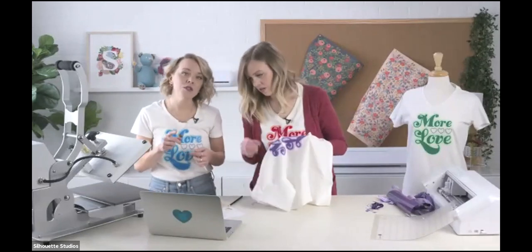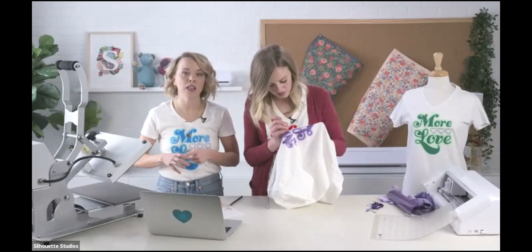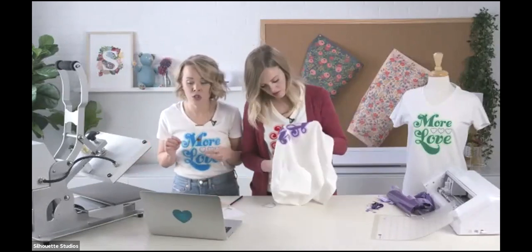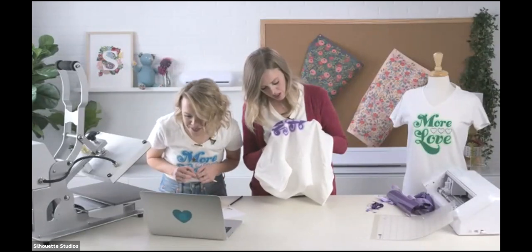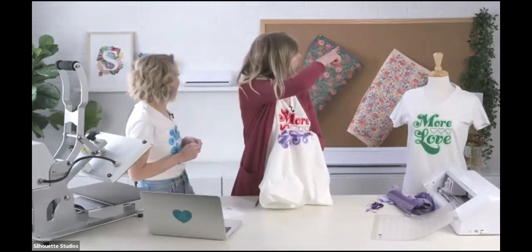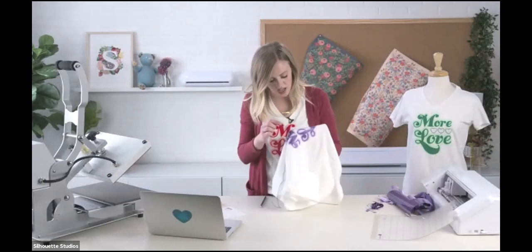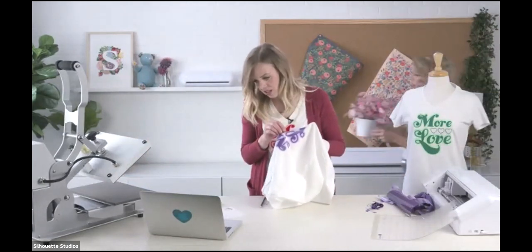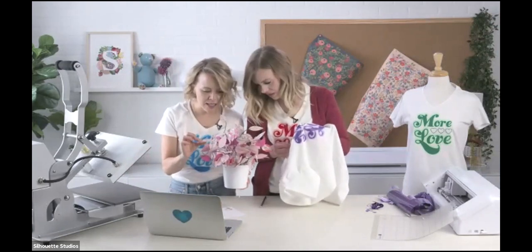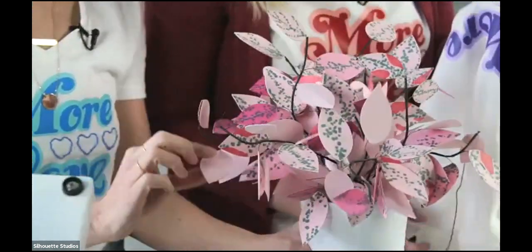Felt is so fun to cut — you use your rotary blade on your Silhouette machine. We just made a felt cake topper that's so pretty for a baby shower or Mother's Day coming up, all with our Silhouette machine with felt cut using a rotary blade. If you look around at the Silhouette Studio they always have the coolest projects — they've done paper wisteria that is one of the most amazing projects.